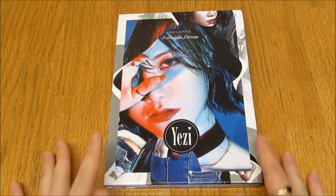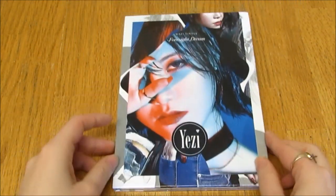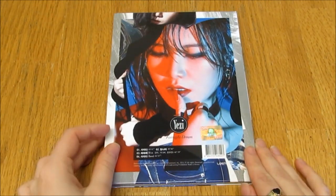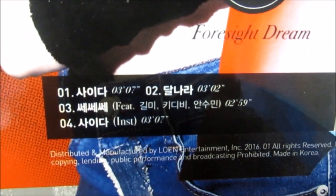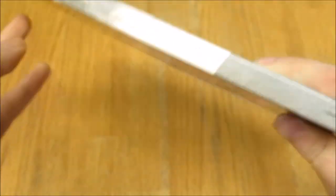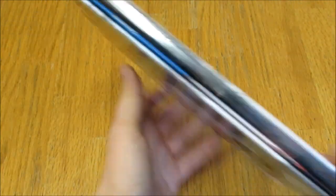Here is the front. I really love the image on the front. I think she just looks super beautiful. Here's the back. The official sticker's there. Here is the checklisting. This side. It is like really basic packaging, but that's okay.